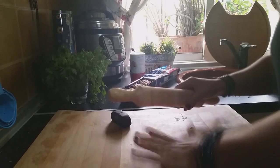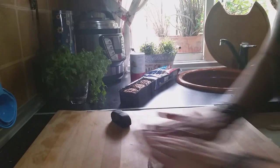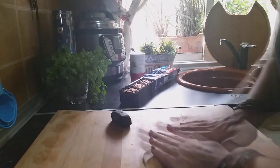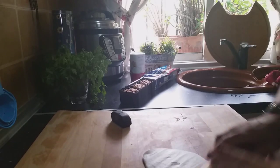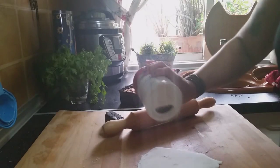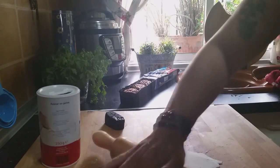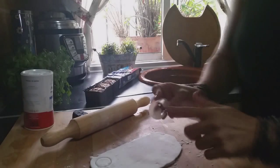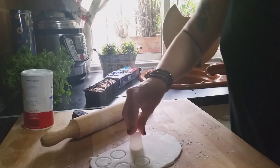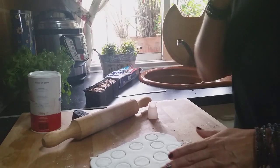First, we're going to work the white fondant. With the help of a rolling pin we're going to flatten it out very well. We'll add a little bit of icing sugar so it doesn't stick to the rolling pin. With the help of a nozzle I'm going to cut out what will be the white part of the eyes. Always work fondant with the help of icing sugar, otherwise it's going to be impossible.